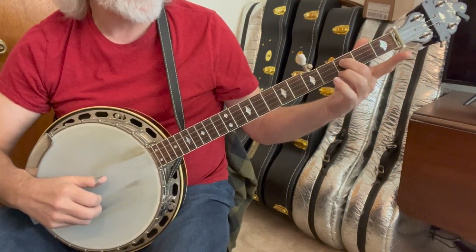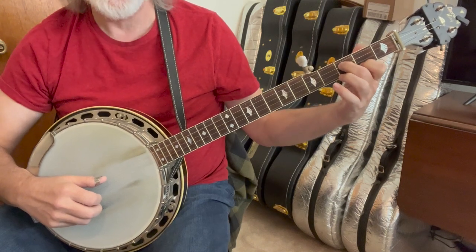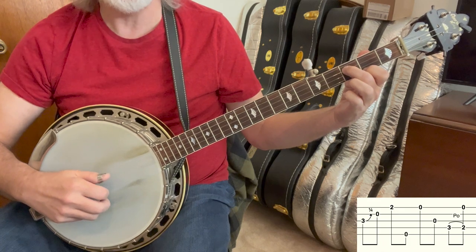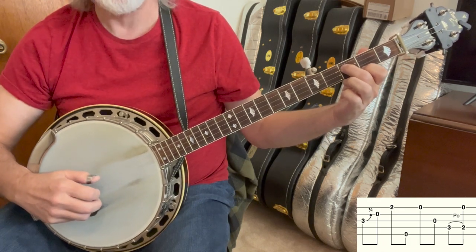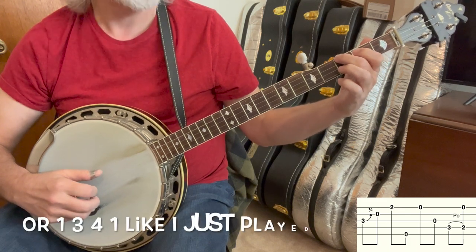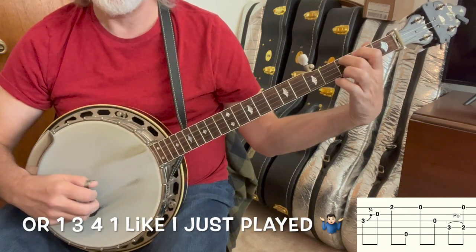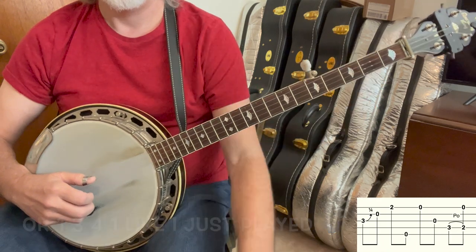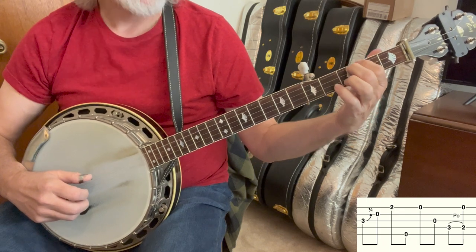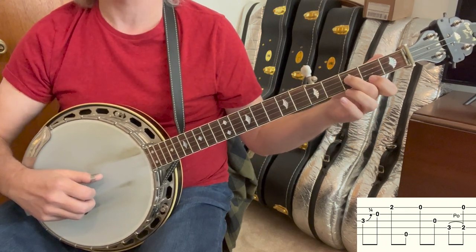So you can set up a 302: you've got your middle finger on the third string, third fret, index finger on the first string, second fret, and you can play it just like that — three, two, one, five — and then we're going to do one, two, four with a pull-off, one. And then you can bend that three.